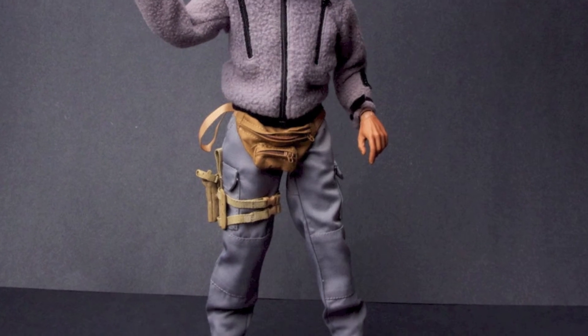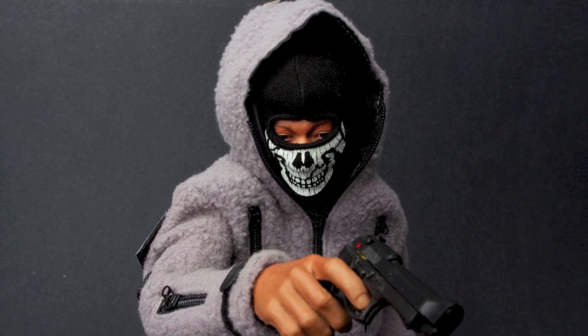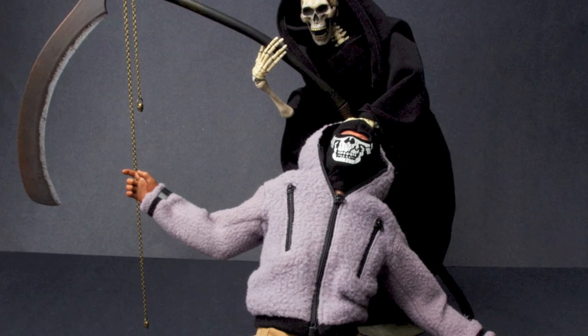I think the uniform set is pretty awesome — it's made by Koo Models. You've got the fleece jacket; Old Navy ain't got nothing on this fleece. Great cargo pants, you got the holster with pistol, you got insignia, and a nice balaclava. That's all we got for you today — see you guys next time. Down in the box, let's go.